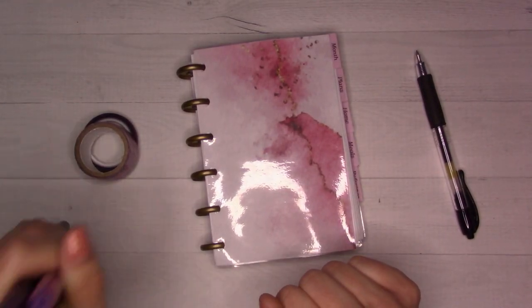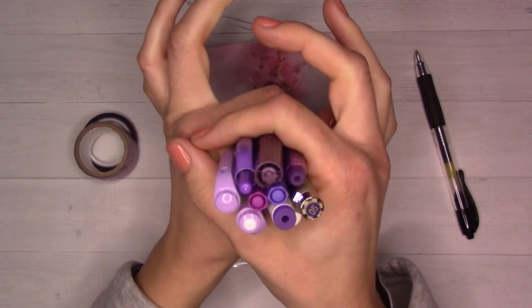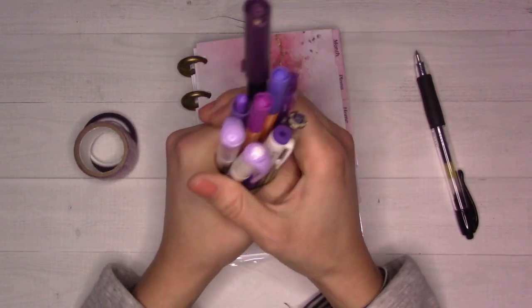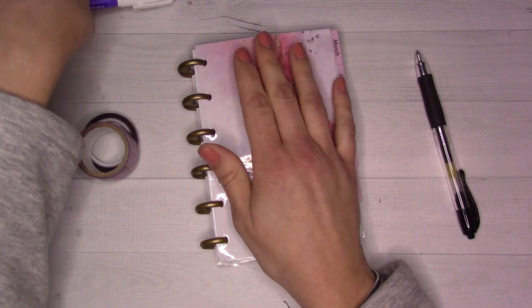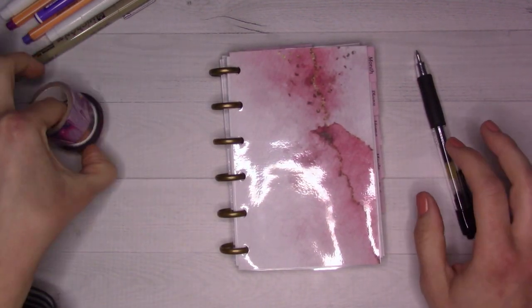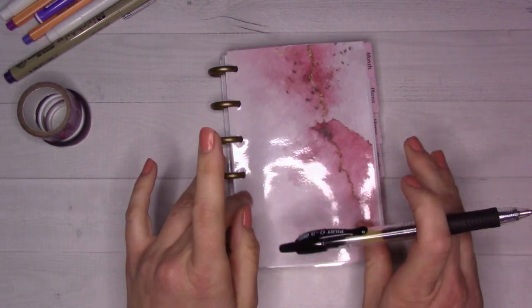Hey guys, welcome back to Ganchi Plans. It's time for a monthly plan with me. I have selected every orange and every purple pen. I didn't get that much sleep last night - the baby had a rough time. It's Lent now, so we're doing a monthly plan with me for March 2023.